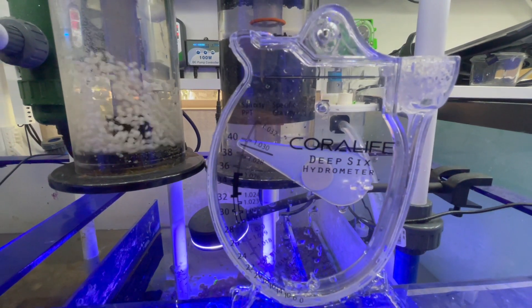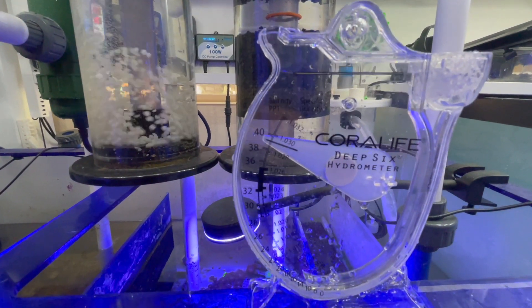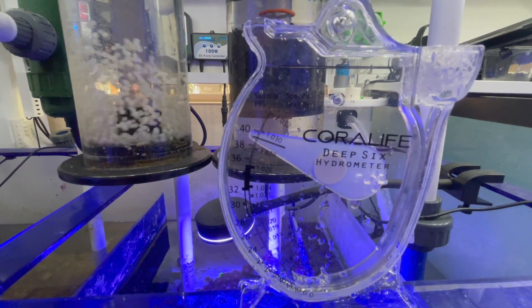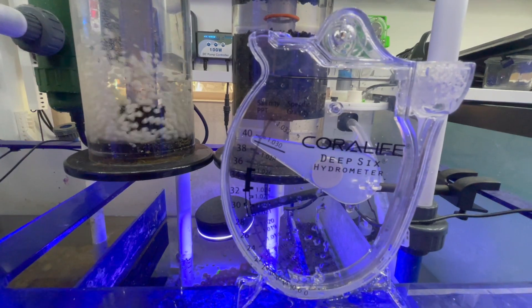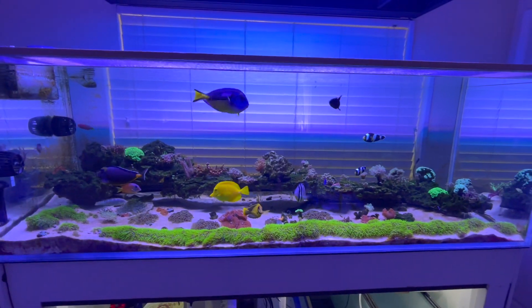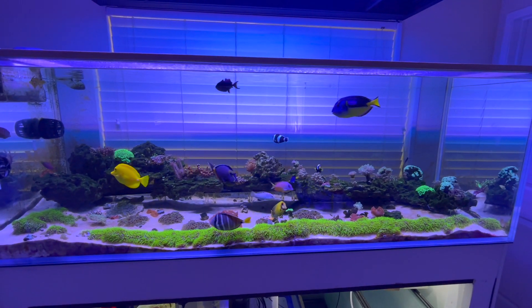The past couple of days I've been taking out like five gallons and then putting in five gallons of RODI water, slowly, because I don't want to shock the tank. But it makes me question what the heck is going on, and I'm kind of concerned with everything.